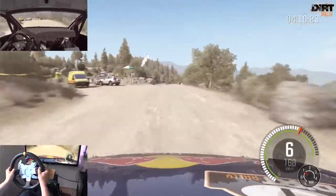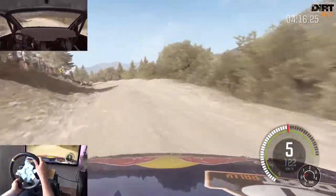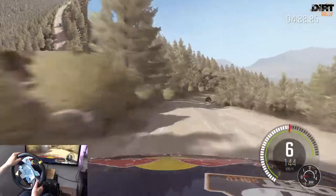Rechts halb, über Kreuzung, über Welle, verengt sich. 100 Rechts 6, Achtung langsam, rechts 6. Über Kuppe, rechts 4, nicht schneiden. Und links 5 lang, über Kreuzung. Rechts 6, links 6, Achtung 100, links halten. Über Kuppe, rechts 4 lang, nicht schneiden.